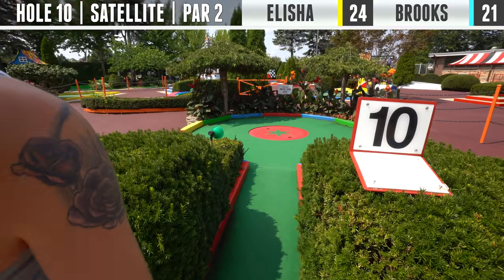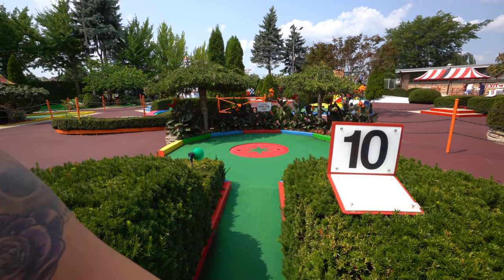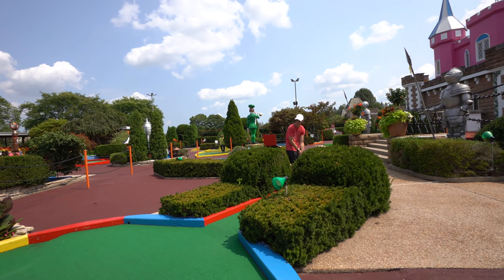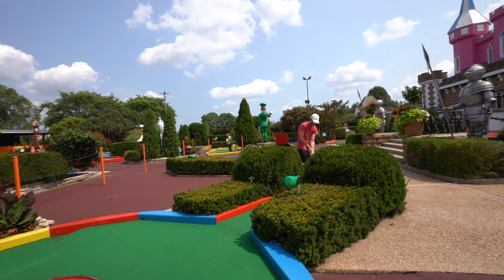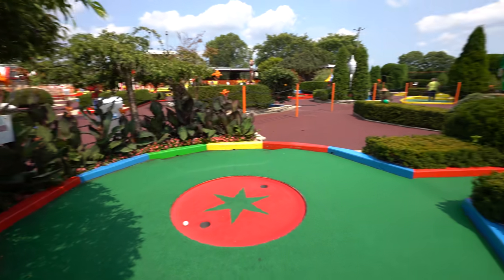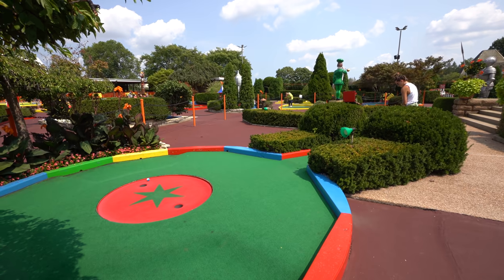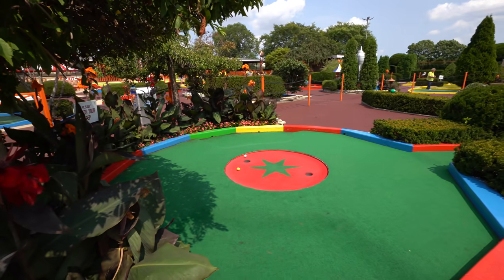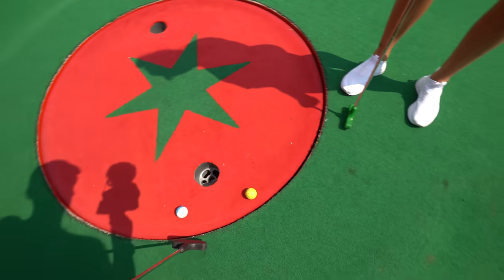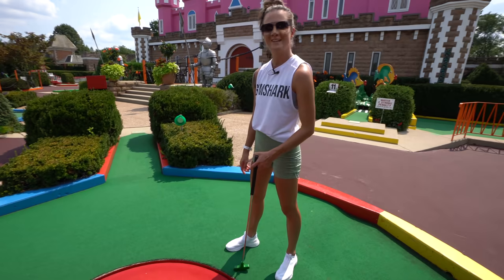All right, hole 10 — this will be fun. It's super straightforward, but it does drop off in different levels all the way around with the hole spinning. There's really no timing for this; there is a little bit of a drop into it so it could catch. That is a lot harder than it looks — it's just really trippy.